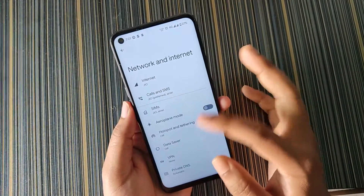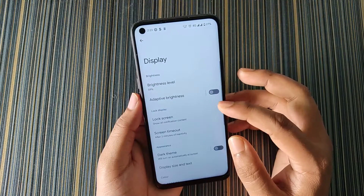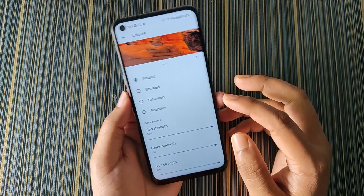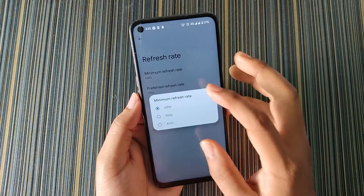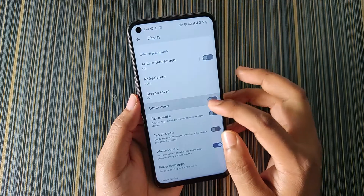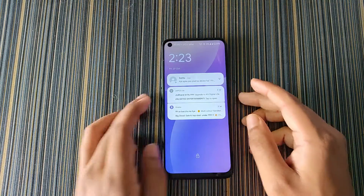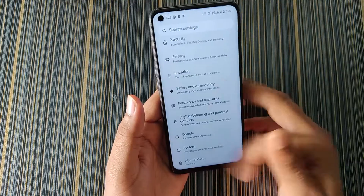In Network and Internet there is no extra option — in Private DNS you have to add the hostname manually. In Display we get Colors, where we can adjust the color balance. In default refresh rate we can set the minimum refresh rate to 90 and also set the preferred and maximum refresh rate. We get lift to wake and tap to wake — tap to wake is working, but lift to wake does not work, just like other ROMs.